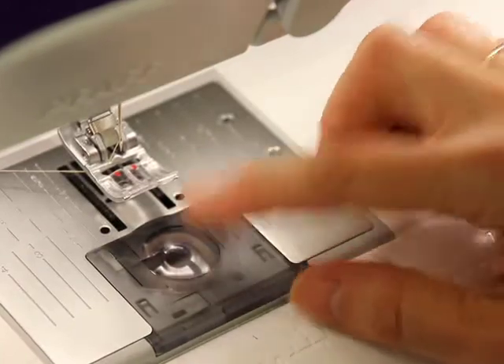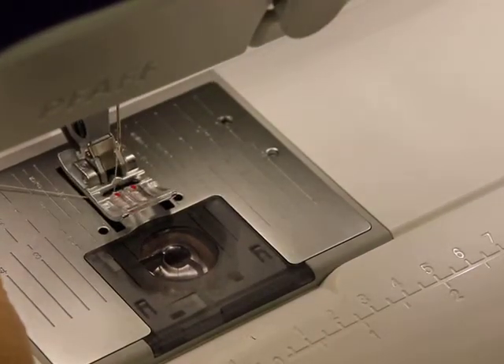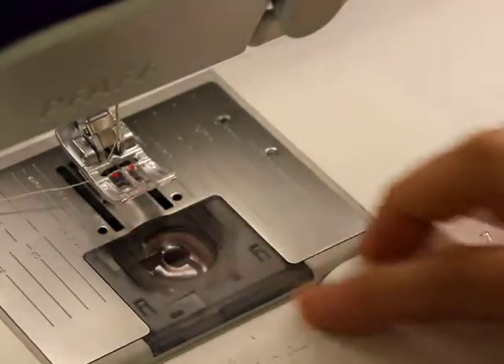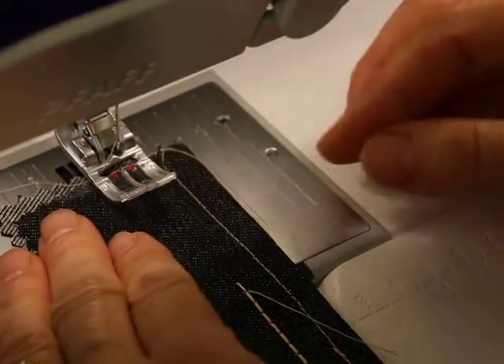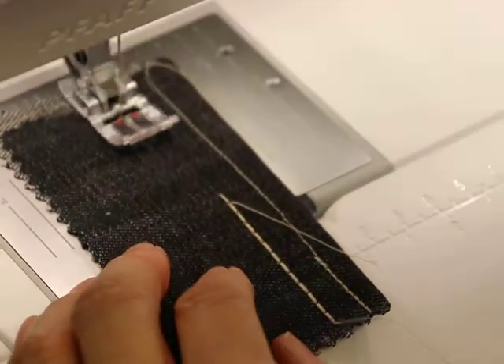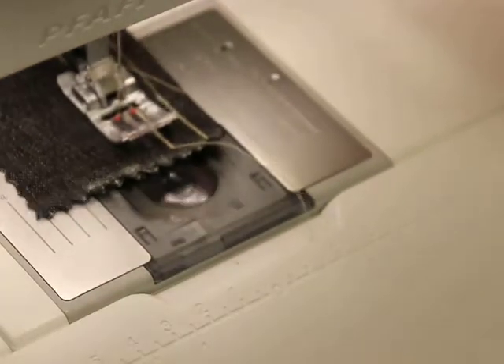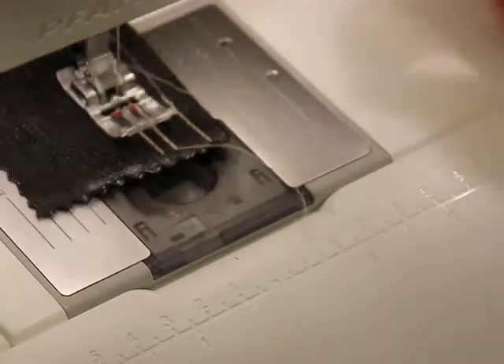Now the thread underneath the foot — we've threaded the bobbin, so we're going to do a needle down, needle up, lift up the foot. The thread is under there, and it's maybe a fourth to a half an inch. Now we're ready to sew. So now what you do is you set your foot down with your foot, or with up here. And now see how nice that sew is? That's what you should be able to get with what you've got.